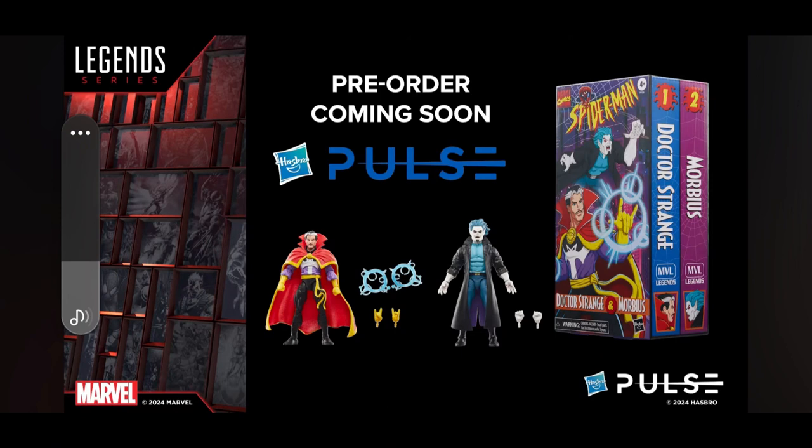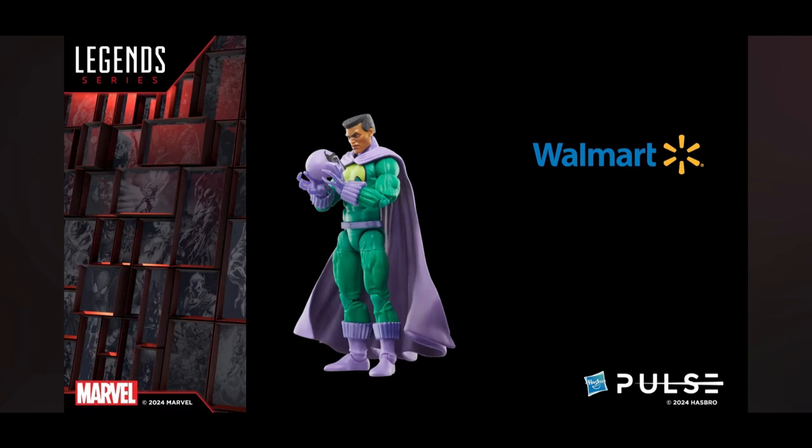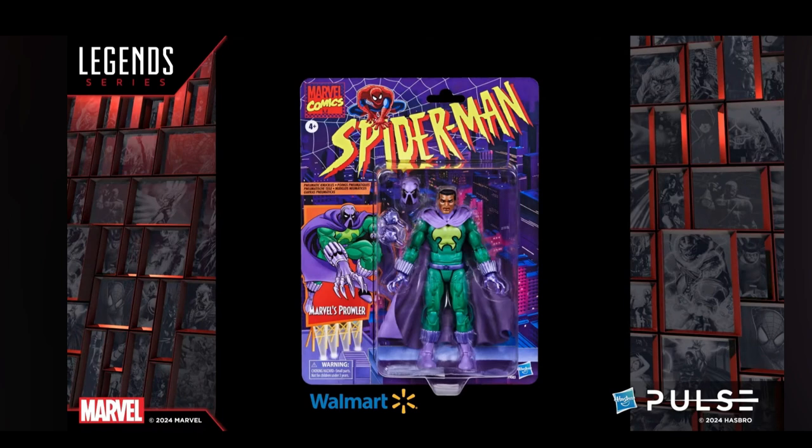They got into Walmart and Target exclusive Spider-Man special carded packs. The first was Prowler — a Walmart exclusive that a lot of people were really hoping to see. It comes with an unmasked head sculpt, as shown in the pictures during the stream. I think it looks good; it's the original Prowler and I'm excited, although Walmart exclusives can be hard to find.